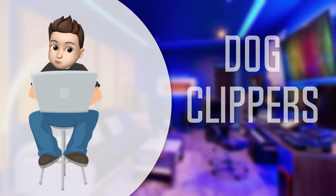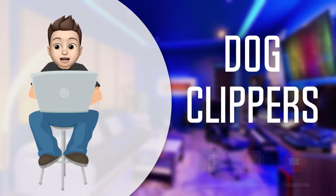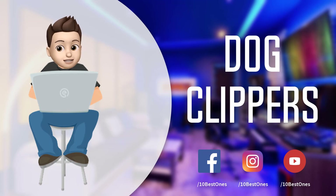In this episode of 10 Best Ones, we are going to check out the top 5 best dog clippers in 2018. I made this list based on my personal opinion and I tried to list them based on their price, quality, durability, and more. If you want to see the price and find out more information about these dog clippers, you can check out the links down in the description and the comment section below. Let's get started.